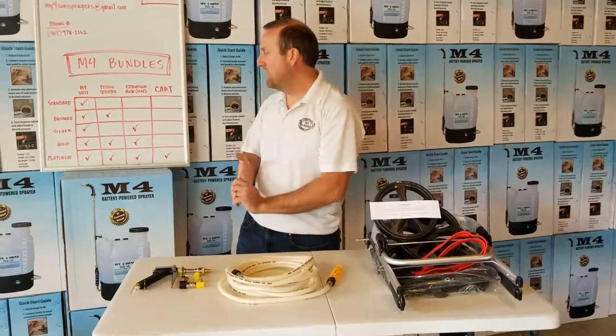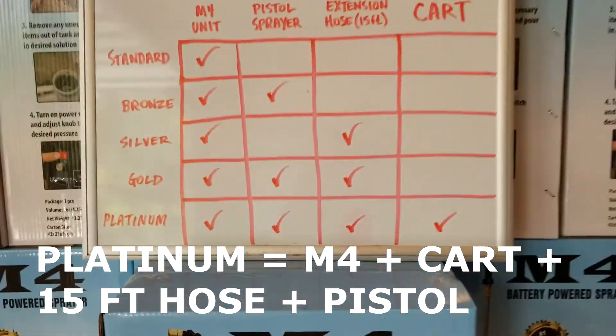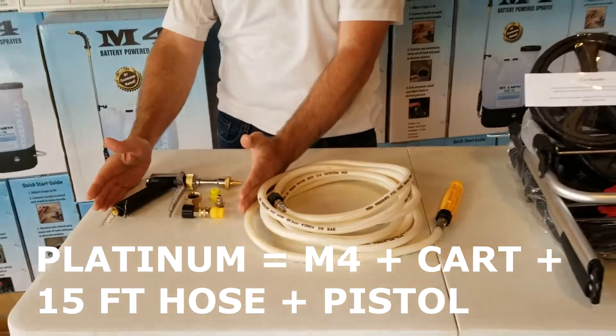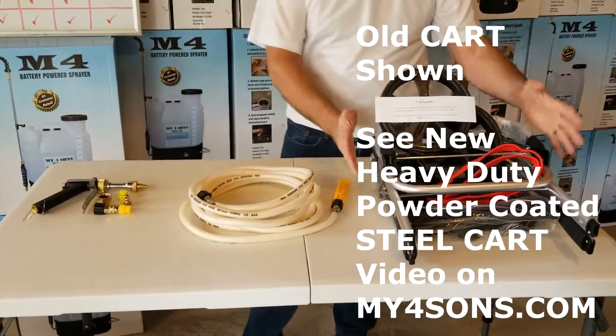Last bundle is our platinum bundle. So you're going to get your standard M4 unit, you're going to get your pistol sprayer, you're going to get your 15-foot extension hose, and you're going to get your cart.